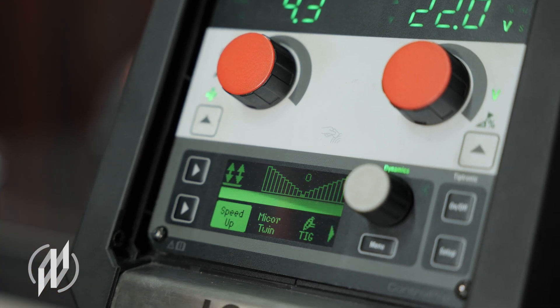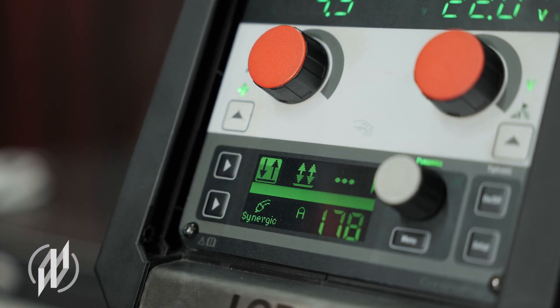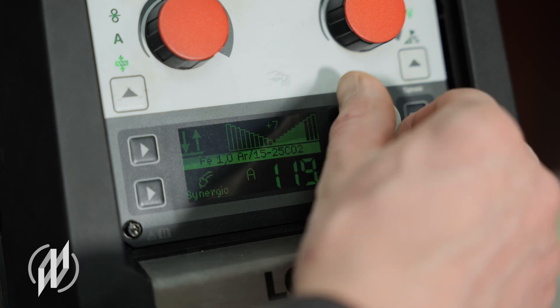Matching the work task at hand — welding position, personal welding feel — every welder will adjust the light arc dynamics individually, from hard to soft.